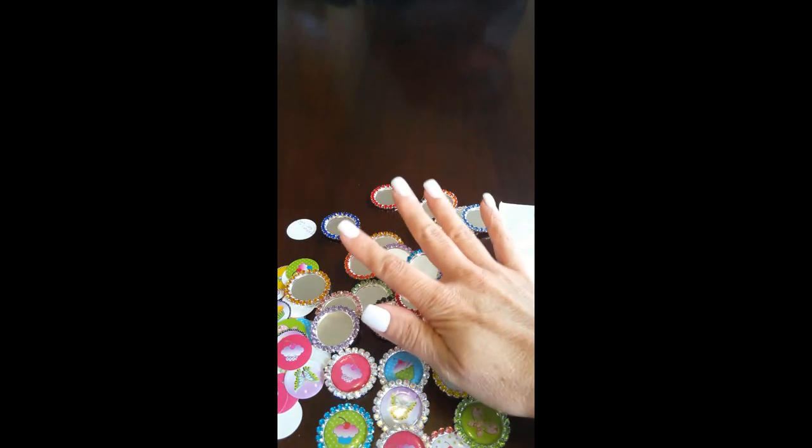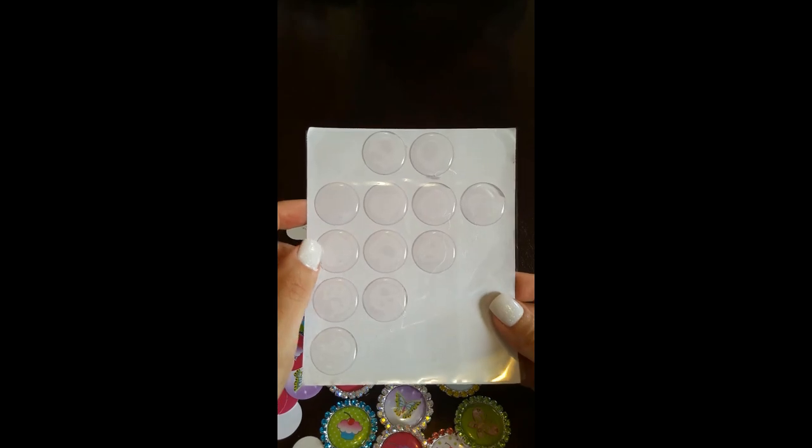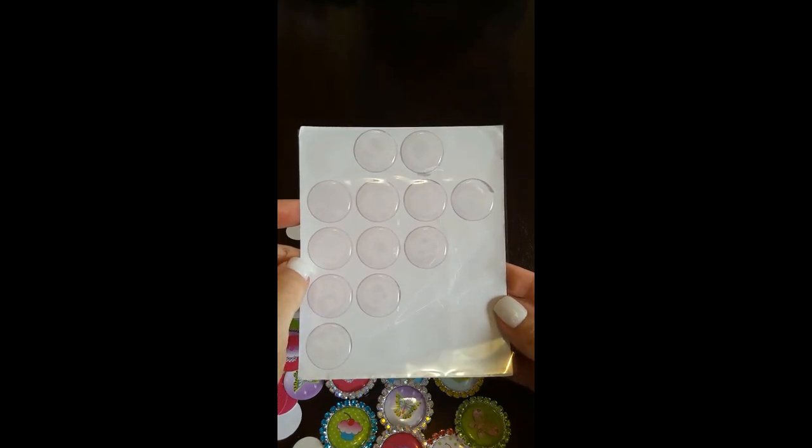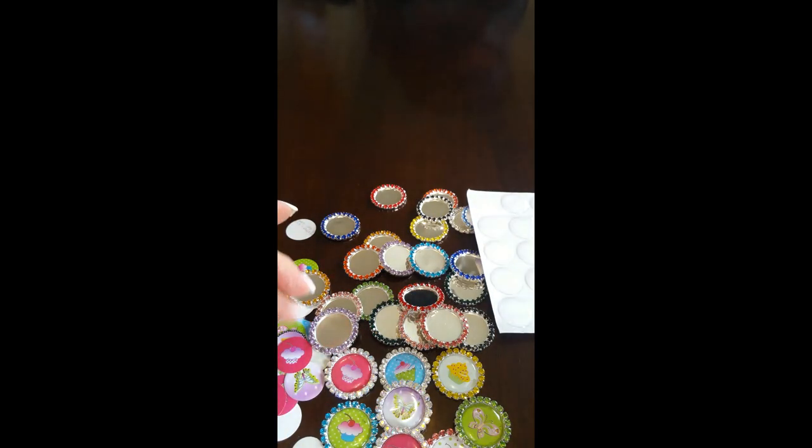You will need the rhinestone bottle caps — I'm leaving links for that — the magnets, and these crystal clear epoxy dot stickers. I hope this tutorial was helpful. Be sure to visit my Etsy shop. I sell lots of rhinestones and pearl embellishments, kawaii cabochons, slime supplies, all kinds of different things, and of course the bottle caps. Thank you guys so much for watching.